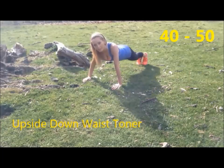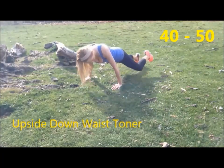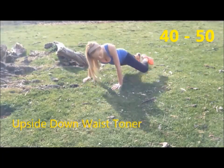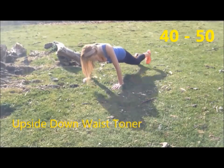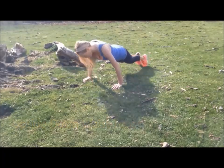So back to working those abs — that's 41, and then 42, go 43. This is really incredible at working into those waist muscles. 45, doing well, 46, 47, 48, 49, and let's go last one — 50.